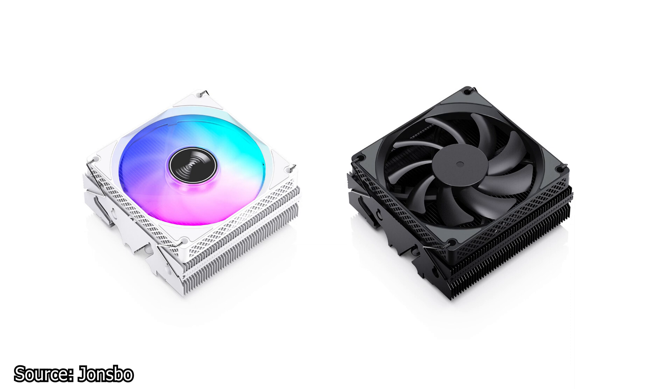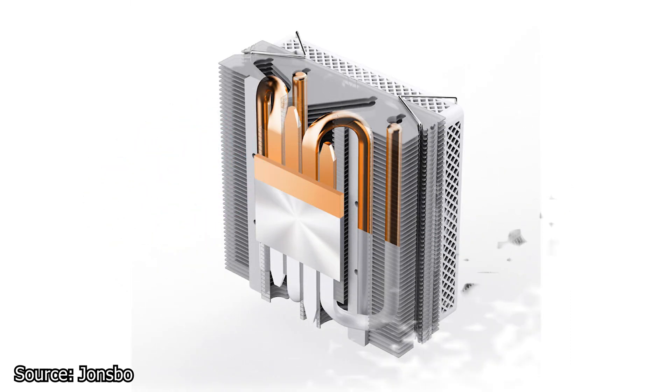The CPU cooler has a weight of just 290 grams and is made from aluminum and copper. The aluminum is used on the cooling fins, while the copper is used on the heat pipes and base plate. The cooler has 4 heat pipes, each with an outer diameter of 6mm. Unlike other CPU coolers, this one has a solid copper-made base plate, with the heat pipes making direct contact at the back of it.